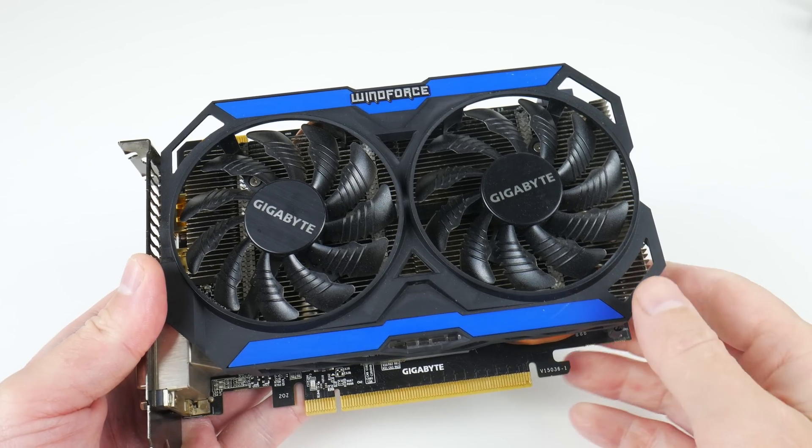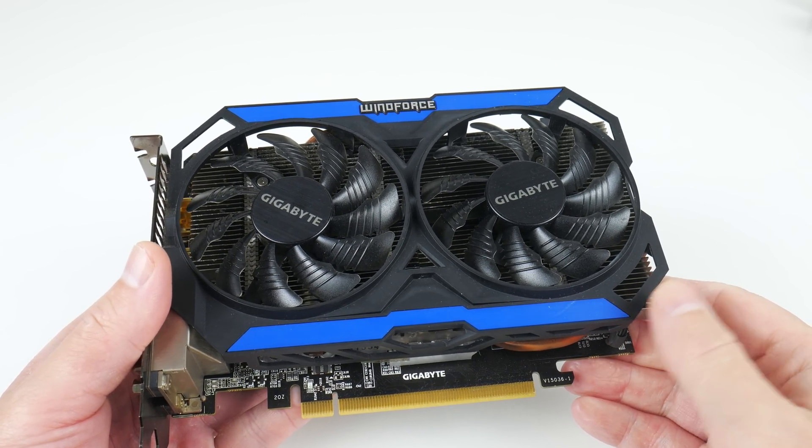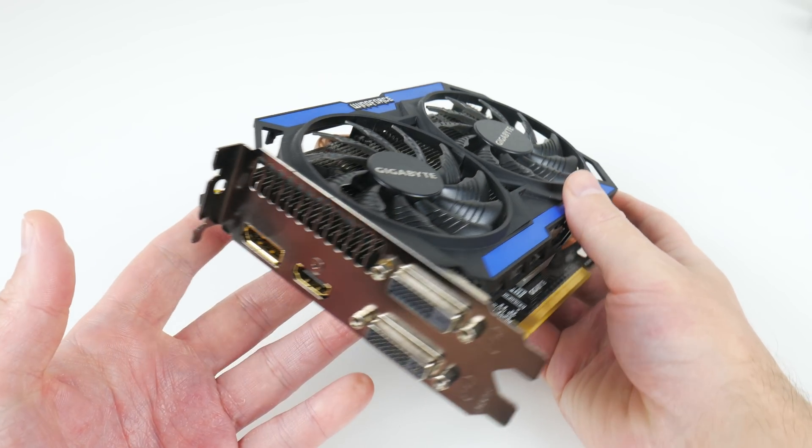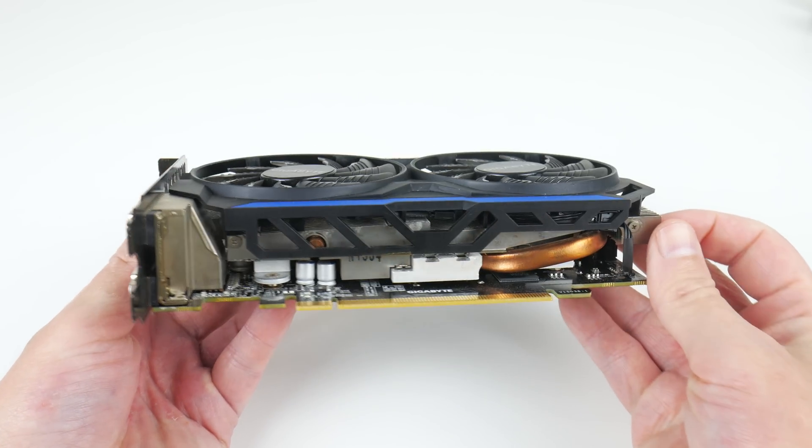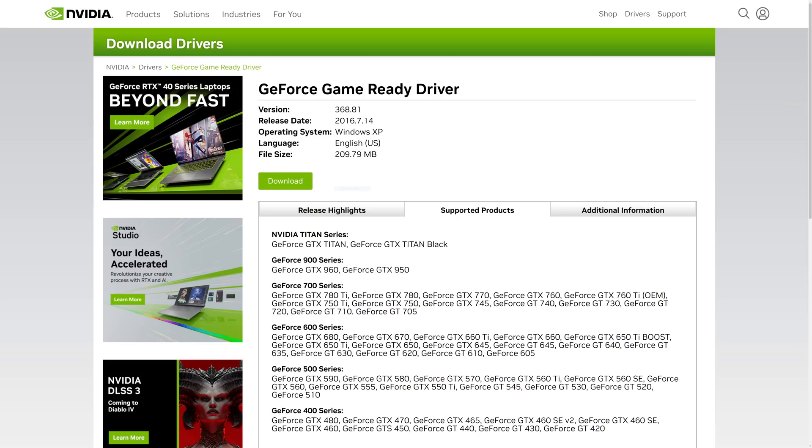Hey guys, welcome to another video. Recently we checked out the NVIDIA GTX 960 for Windows XP retro gaming — officially it is the final GeForce with official drivers from NVIDIA. But a lot of you wrote in the comments that you can patch these drivers to add support for more graphics cards.